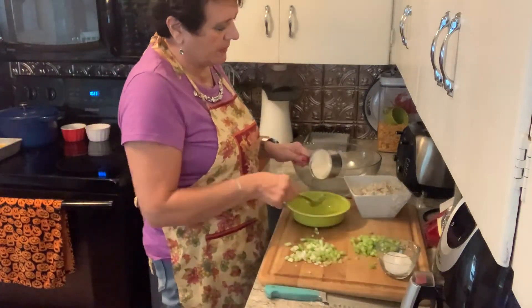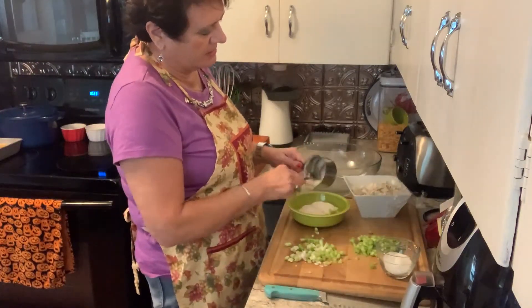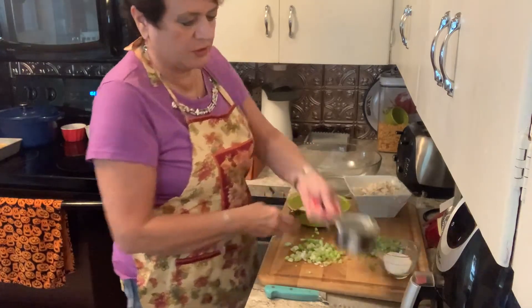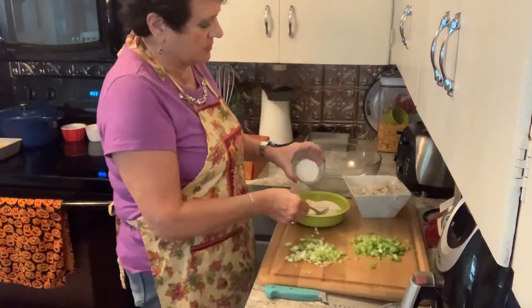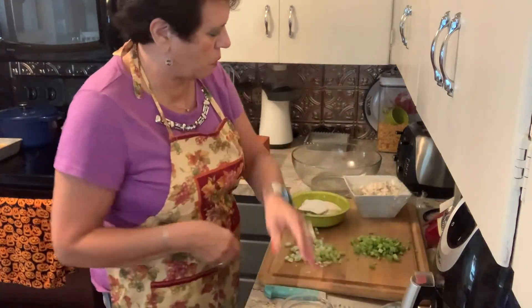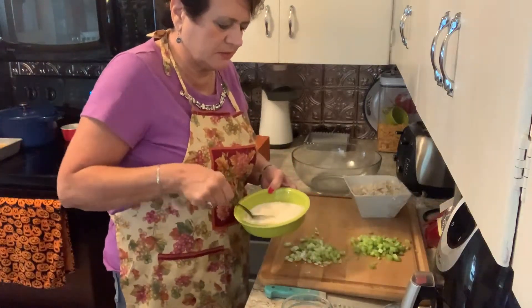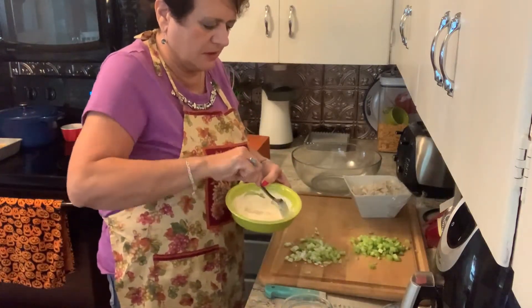First of all I'm putting a cup of mayonnaise in there, and a salad dressing of your choice, and three tablespoons of sugar together. I'm just going to blend that up so it's real smooth and the sugar is dissolved.